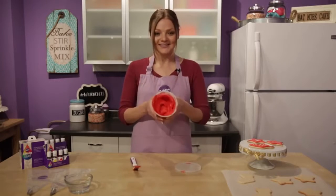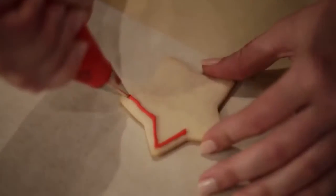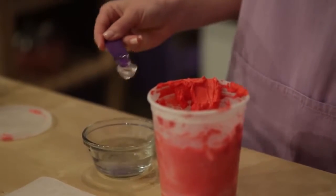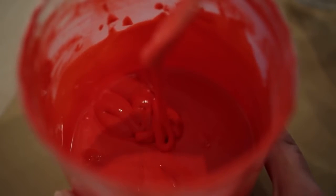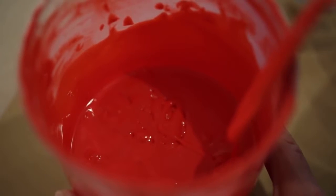Now I'm going to use this icing, which we call full-strength consistency, to outline our cookies using a tip number 2. Next we're going to fill our cookies, so to do that we have to thin our icing a little bit — adding a little bit of water at a time and stirring slowly by hand in a figure-8 motion to prevent whipping in air bubbles. To test the consistency, take a small scoop of icing and pop it back in and start counting to 10. If you reach 10 by the time it all blends together, then it's the right consistency.